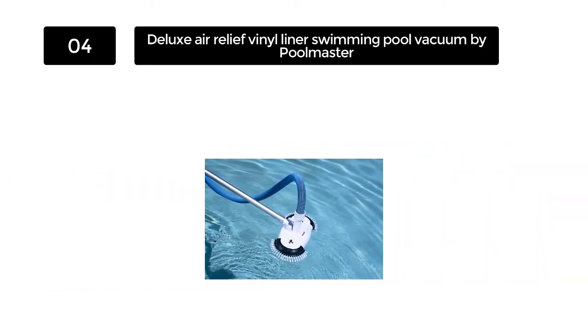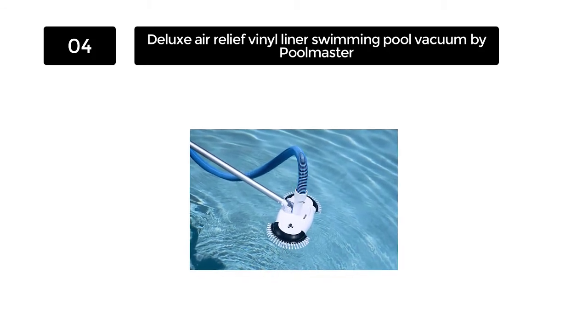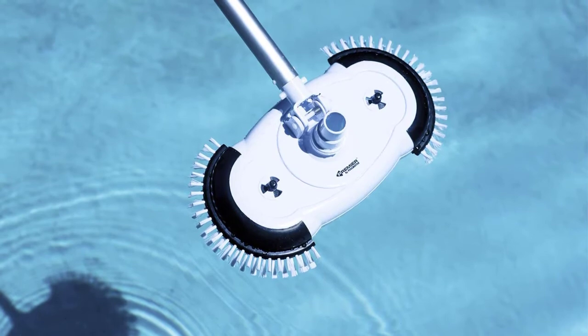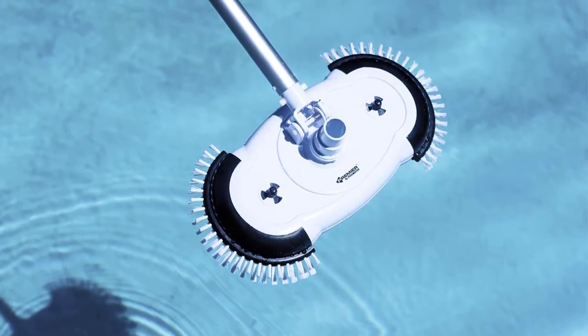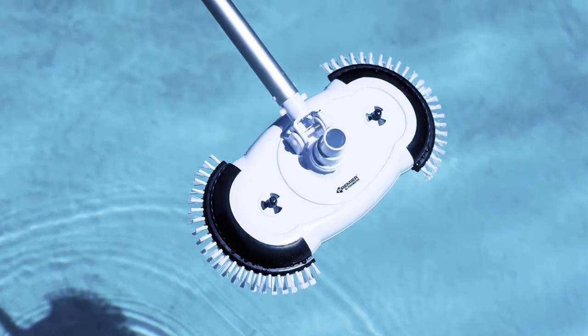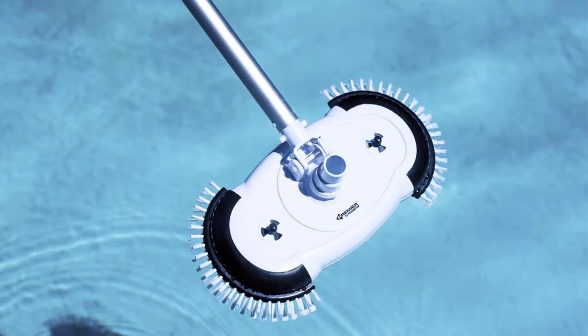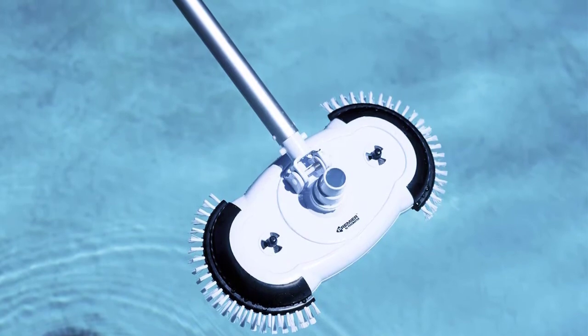This will allow you to be matched up where other pool vacuums struggle to match up to different situations. The tension spring that Poolmaster's vacuum comes with also makes it stand out in a good way. It is made of stainless steel, which makes it very easy to keep the vacuum level with the floor of the pool. This will make things very easy if you are vacuuming a large pool.